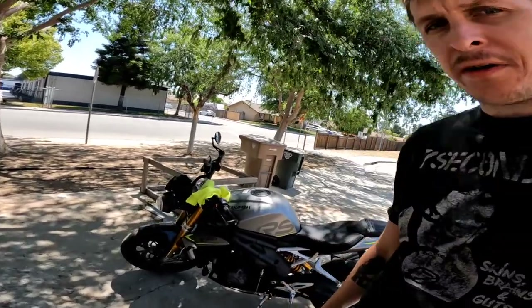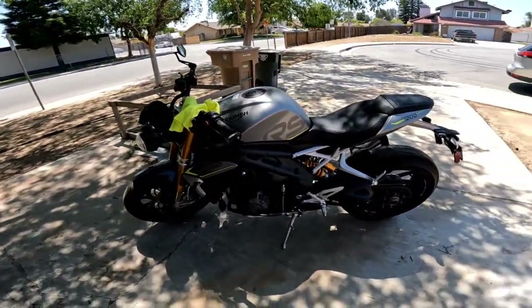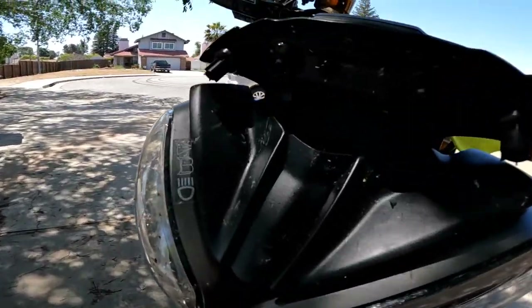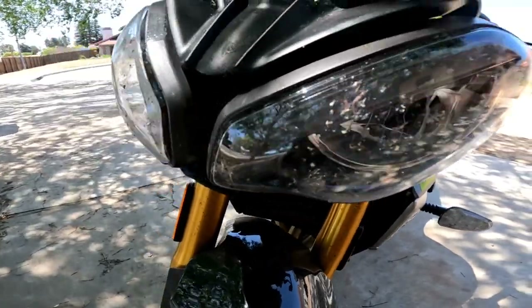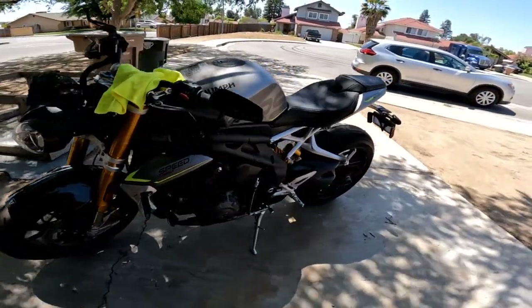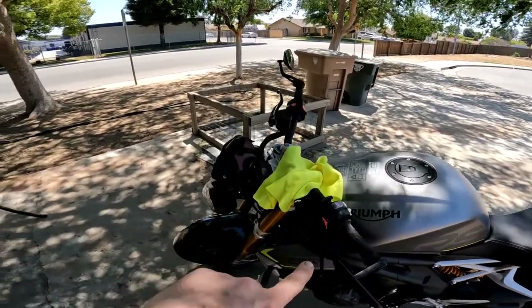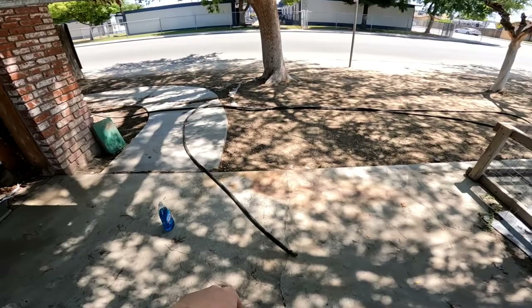All right, got the bike here. My beautiful Speed Triple 1200 RS is dirty — there are bugs everywhere. I don't know if you can see all that bug guts up in here. You see my headlights? She's a dirty birdie, she's filthy. A lot of bugs out there last time I went riding, so I need a wash. Got my rag, got my soap, got my hose — should be good.